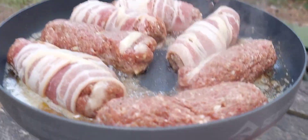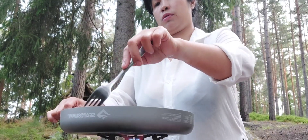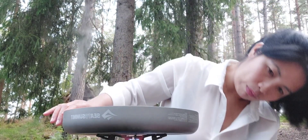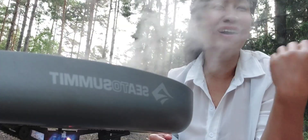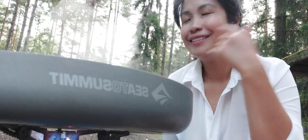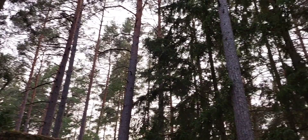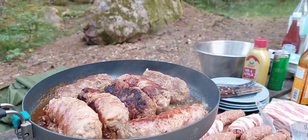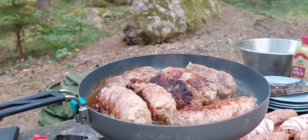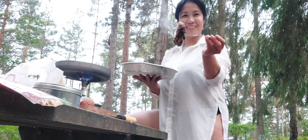I wrapped some of the longganisa with bacon because that's a request from my children. It's working well! I need to be careful — just hold it so it will not fall off and roll on the ground. Look at the right size — not so big, not so small. Enjoying the moment — look at the woods, it's so nice! Cook in the woods as often as you can, beautiful viewers.